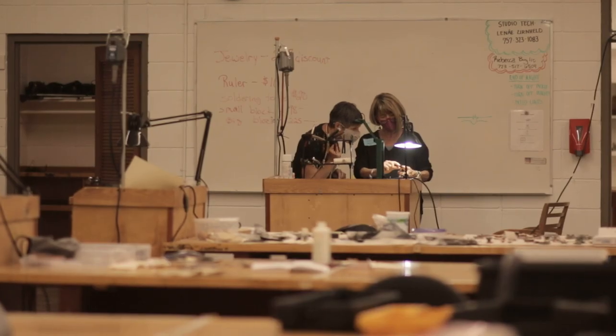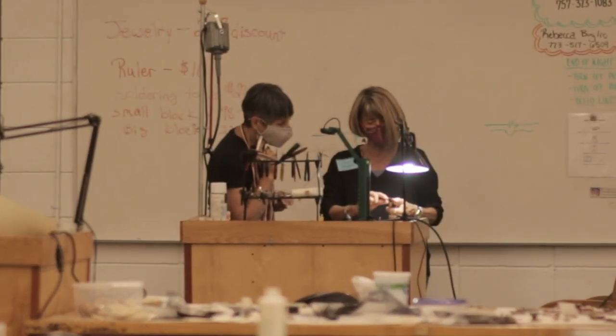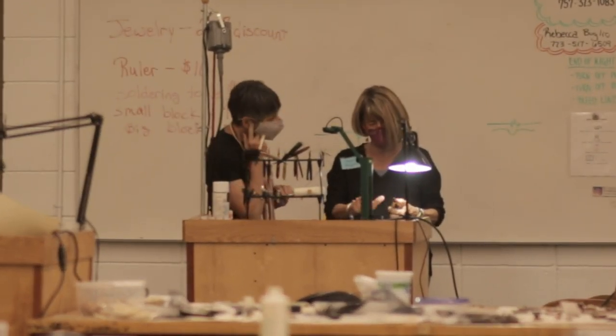If you made it poorly, you shouldn't charge a lot. But if you made it well, you need to value yourself and put the proper price tag on that piece. And if you think no one's willing to pay for it, it's only because the person it belongs to hasn't come along yet. You really can't understand the impact of a workshop until you've taken one — not just in your studio practice. I have a friend I met in a workshop 30 years ago and we're still friends.